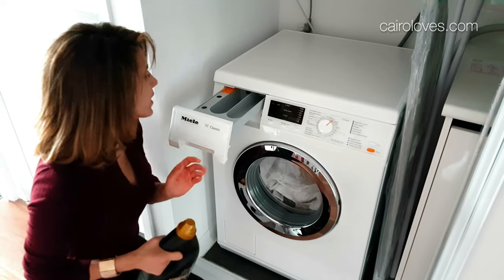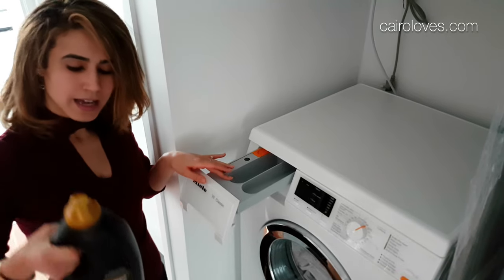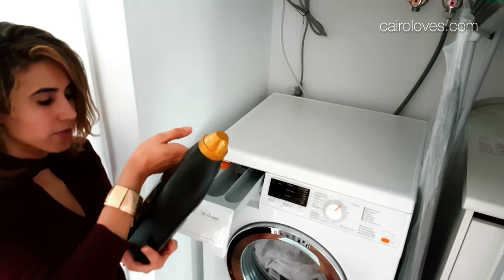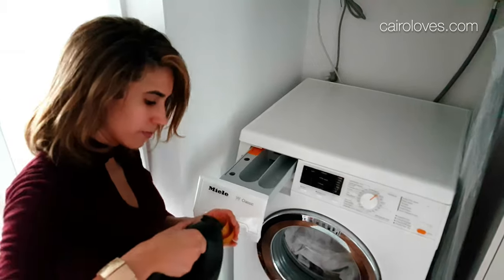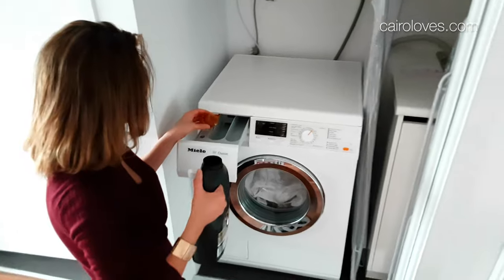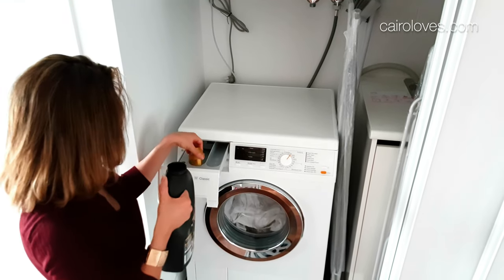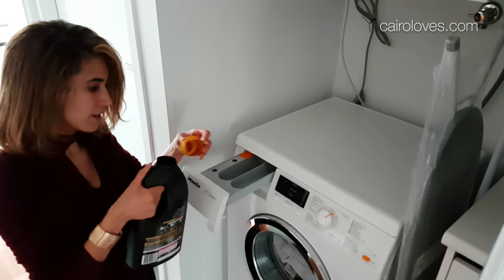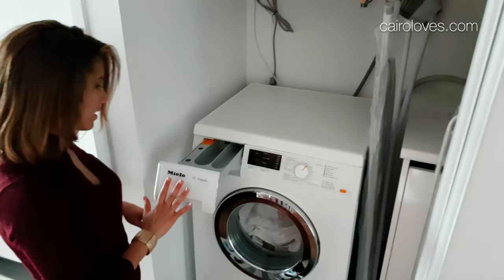Open up the tray — the laundry cleaner goes into this compartment here, and it depends according to what you've got on your packaging. This one says for 4-7 kilograms, one cap. So let's do that. It fills up quite quickly, so do take care. I'm just going to empty that in there — smells nice actually, nice and fresh. Close up the bottle, close up the drawer.